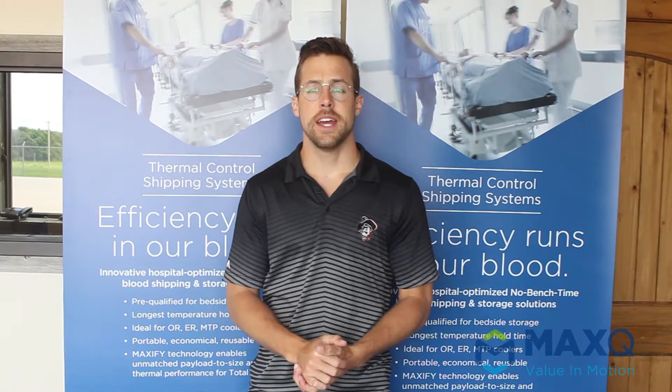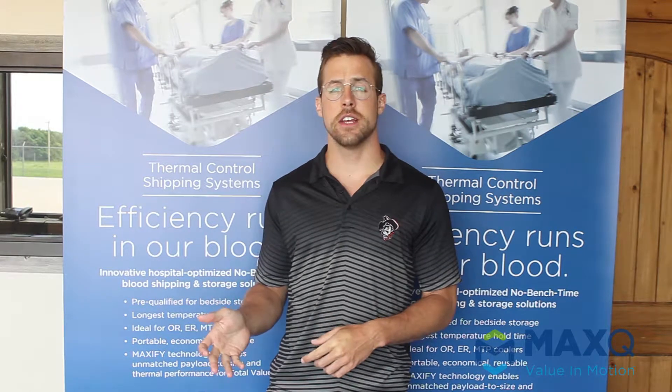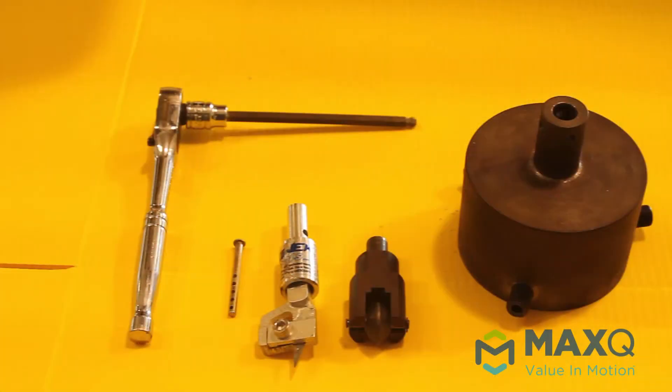All right guys, welcome to another tutorial. In this video I'm going to demonstrate how to use the CNC machine to actually cut out our corrugated plastic designs. So let's go ahead and jump right into it.